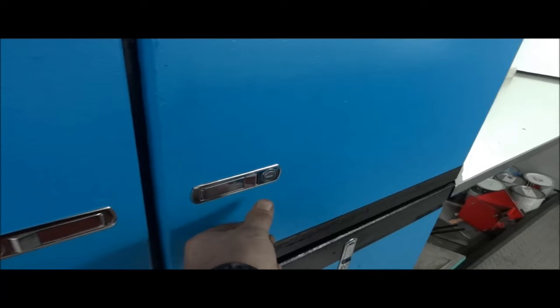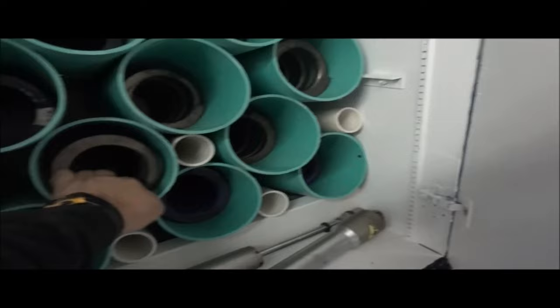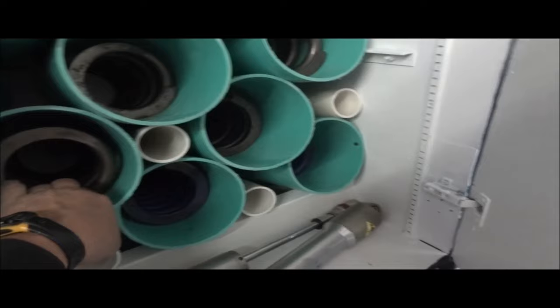Down here you'll see we built a couple of spring cabinets. The PVC here holds the springs, especially our IBOX springs. Thank you IBOX springs for helping us out.